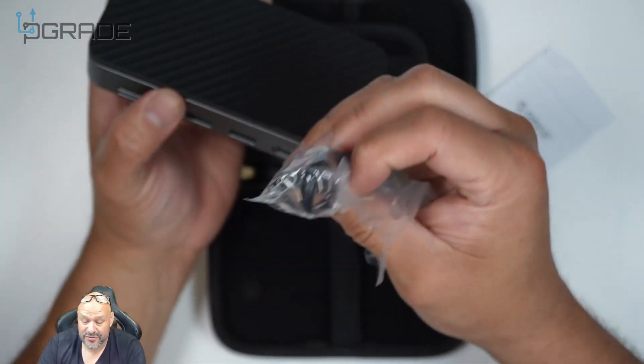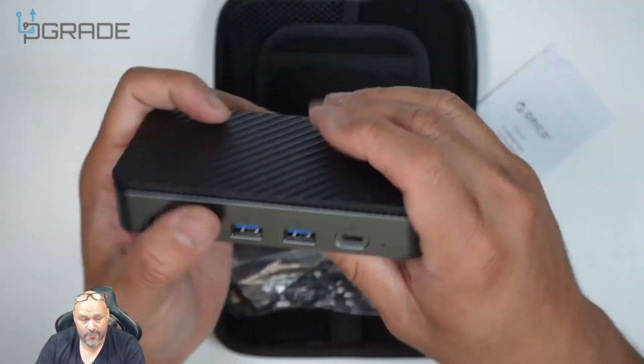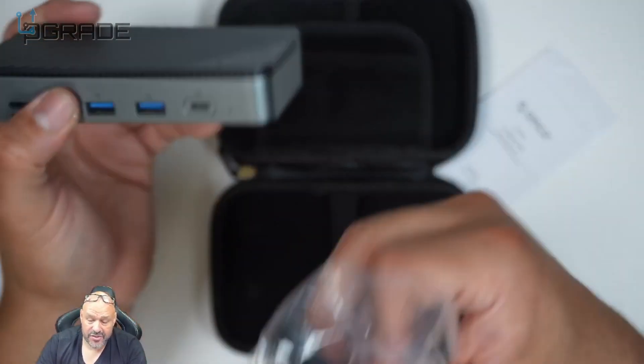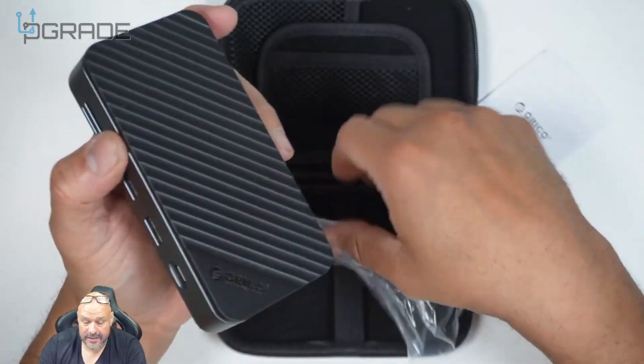They also include the cables — they give you a Type-C to Type-C cable because you're going to be transferring at high rates, especially with an NVMe. If you're going to use this as a docking station, make sure your computer or handheld device is compatible with this.